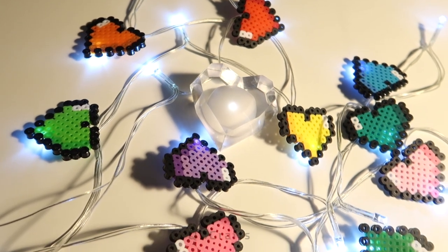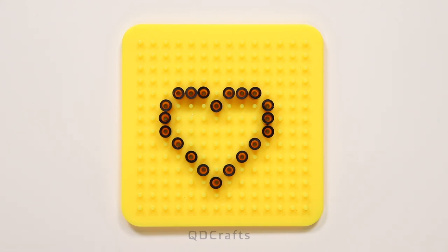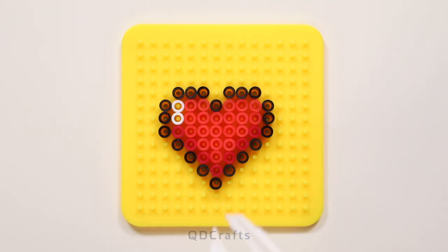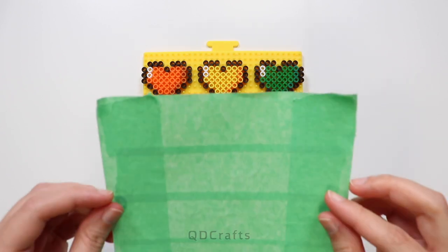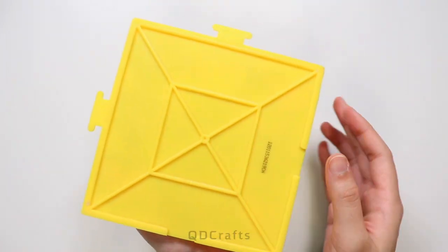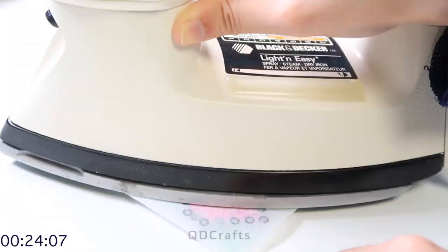Light up your true love's life with some rainbow heart string lights. I've got my tape square on top of the beads to help me take them off of the pegboard — flip it over. And to iron, I'm just using ironing paper or parchment paper so that it will have a matte finish.